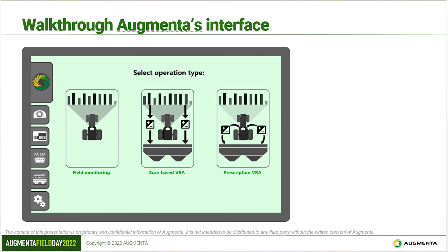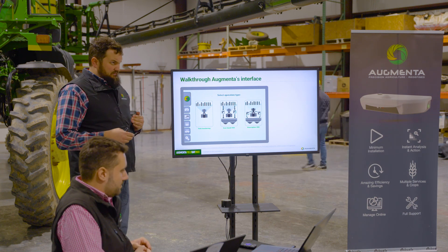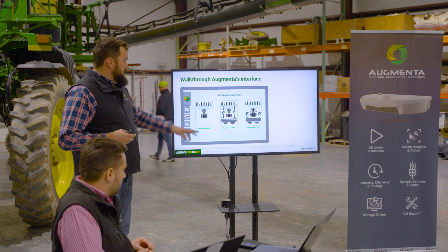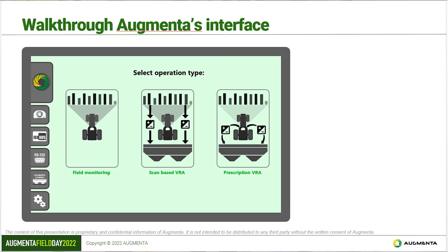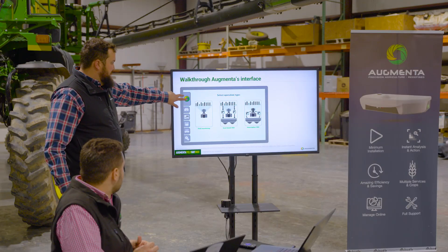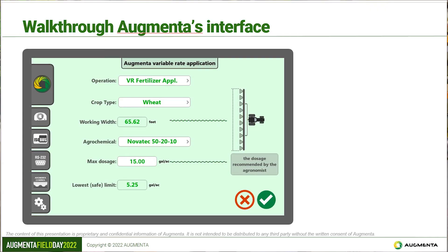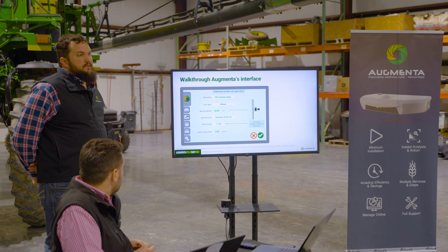Everything you need to run the system is in the box. There are three operation types on the home screen. First is field monitoring — no application takes place, but we construct a high-quality map of the field. Second is scan-based VRA, which looks out in front of you, determines what you need, and applies it in real time. Third is prescription-based VRA, where you upload your existing prescription and we fine-tune it for you. To get started you select the operation type, then choose what kind of operation — for example PGR or harvest aid — from the dropdown.